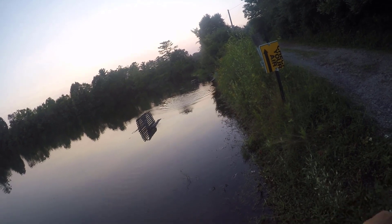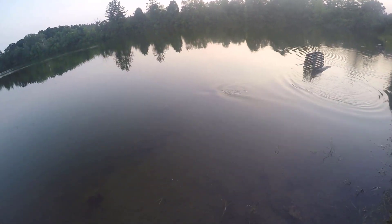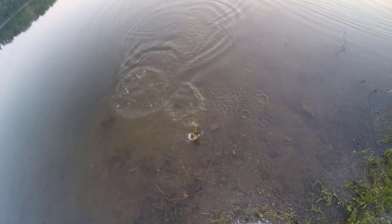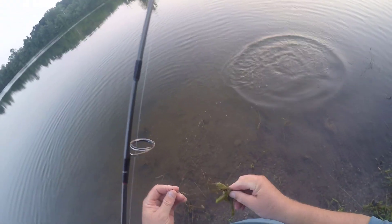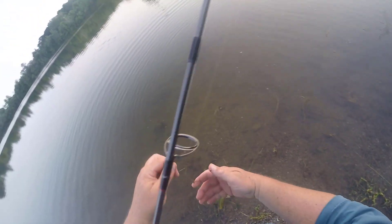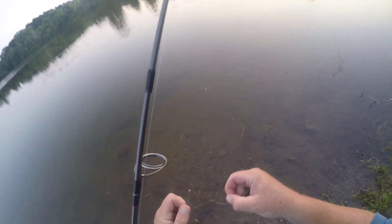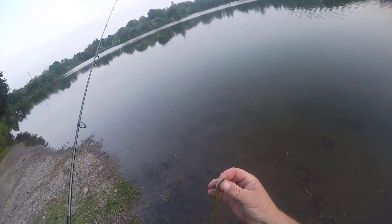Get out of there, buddy! Nice try, little man — I saw you feeding up there. That's a nice try there, dude. Fun stuff on the ultralight. KVD fat baby finesse worm. This one's seen better days, so I'm going to put a fresh one on and come back with hopefully some more hits. That's three fish — three fish on this watermelon fleck fat baby finesse. Good stuff, fishingwithvance.com.